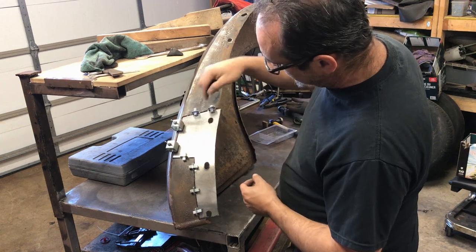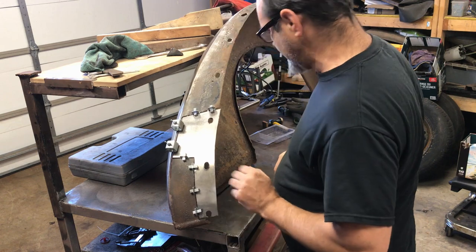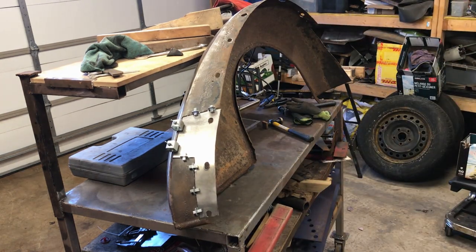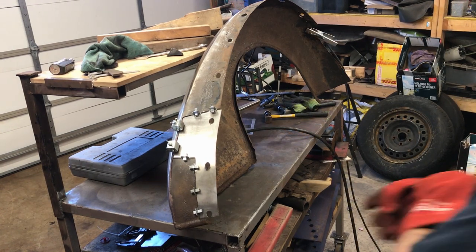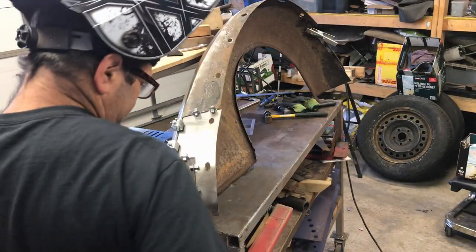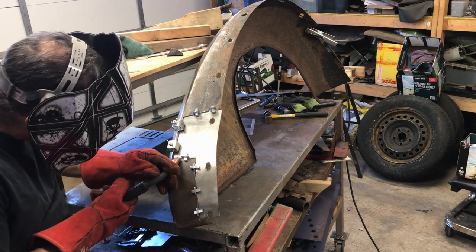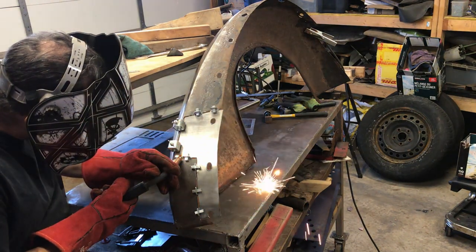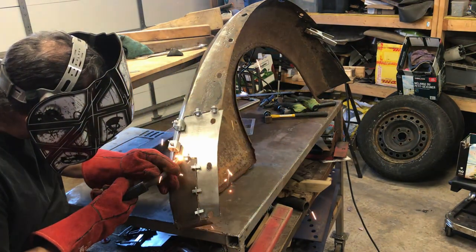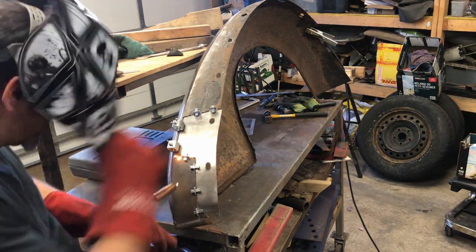Right, let's get the welder out. Alright, let's do it.